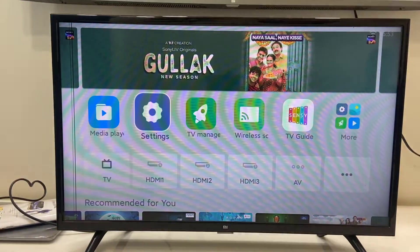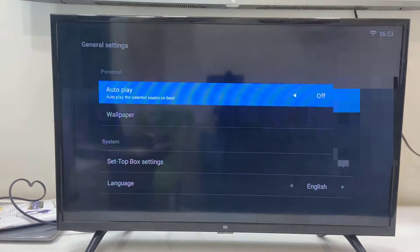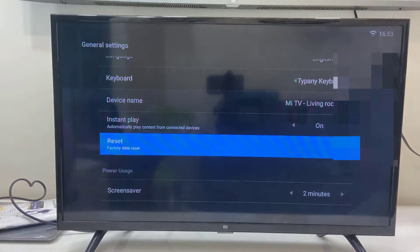To factory reset this TV, just go to the TV settings, open the TV settings, and then go to General Settings. Scroll down and you will get the option Reset, so select Reset and press the OK button from your remote.